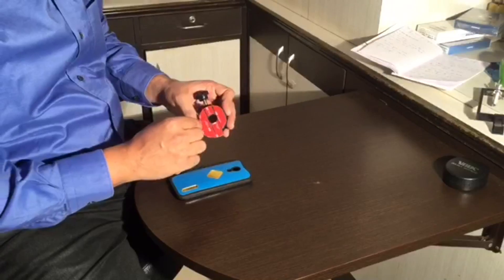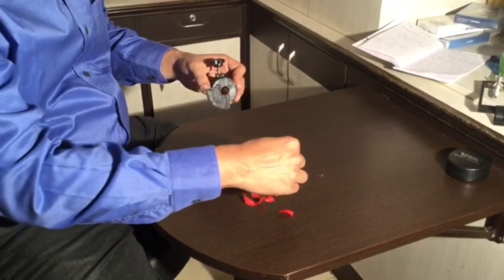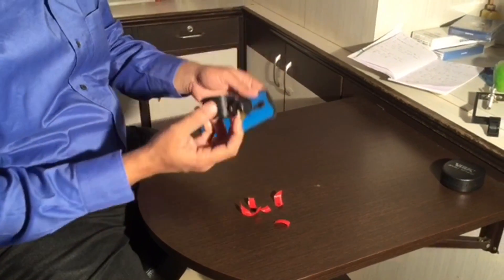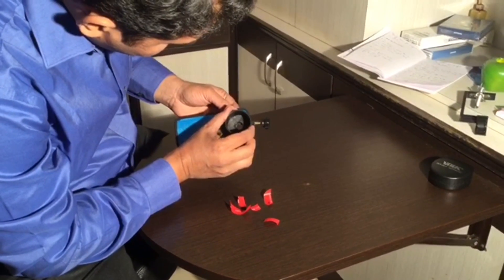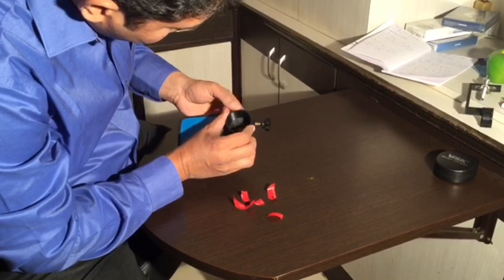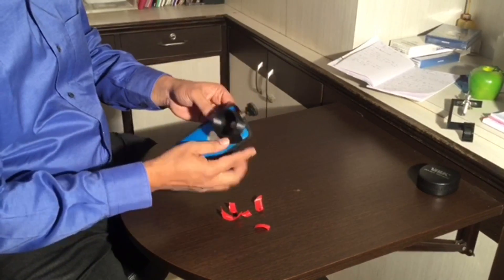Jaisame has a glue sticker on the flat side. Peel off the sticker and stick it to a flexible silicone mobile case. Once glued, it is difficult to remove.